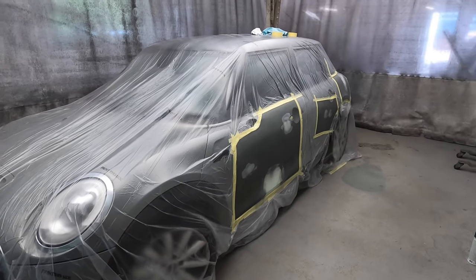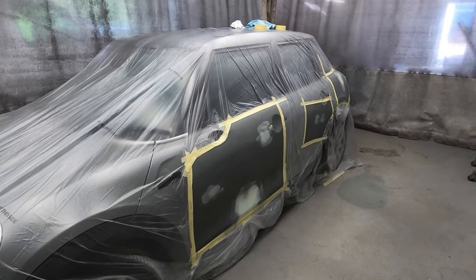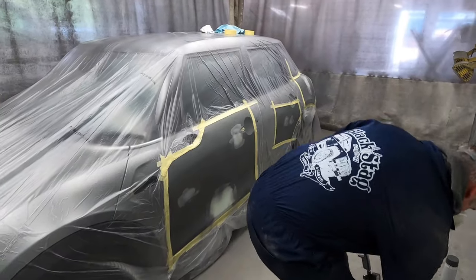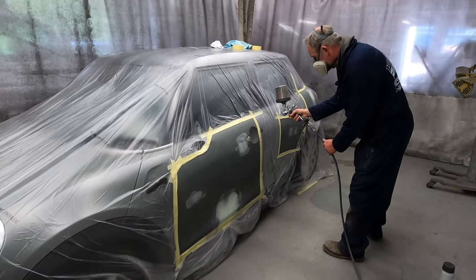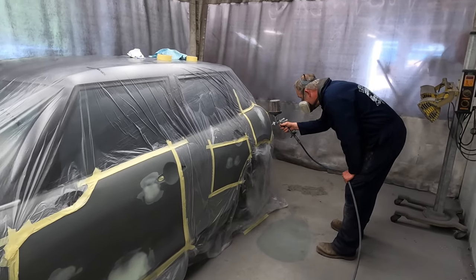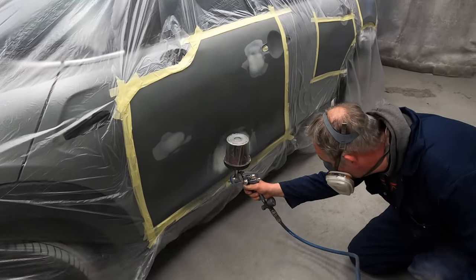We now have it all in the booth — all masked up and ready for its primer coat. Paul is now about to get some primer onto the vehicle, starting with the first coat of primer.